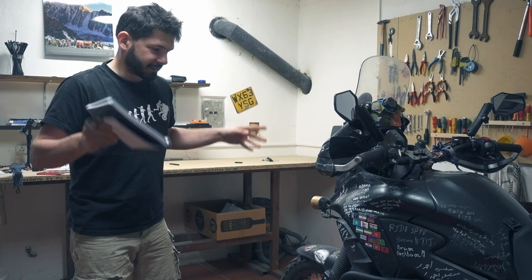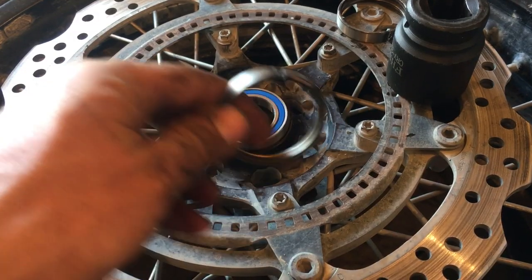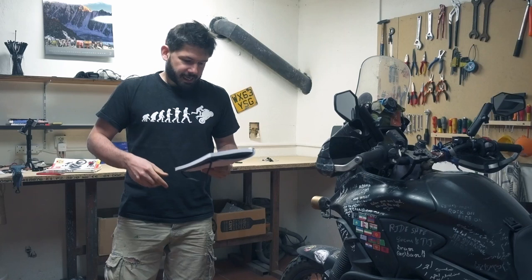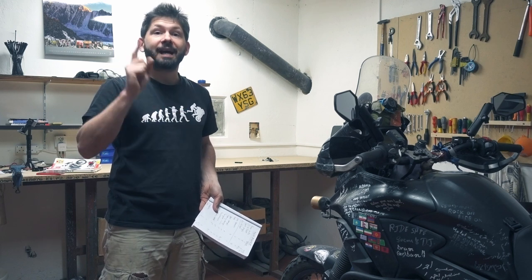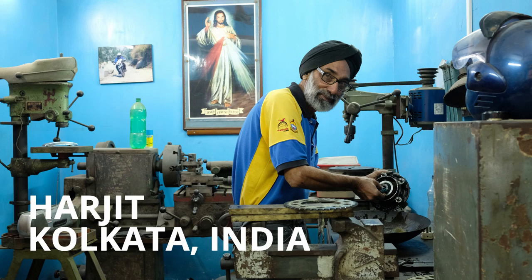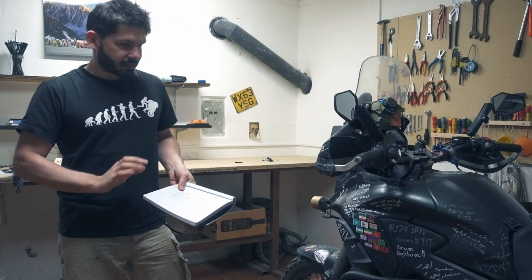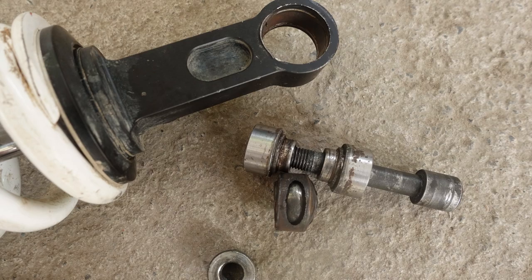Now the bearings are probably the main problem I had on the whole trip. The rally raid bearings in the front wheel are the tiny KTM ones and I had to change them three times. In the rear there is still the Honda OEM bearing after 100,000 kilometres, which is absolutely amazing. The sprocket bearing I had to change. The swing arm was absolutely fine. The linkage had no problem at all, but the suspension bearings I had to change — almost all the bearings in the suspension.